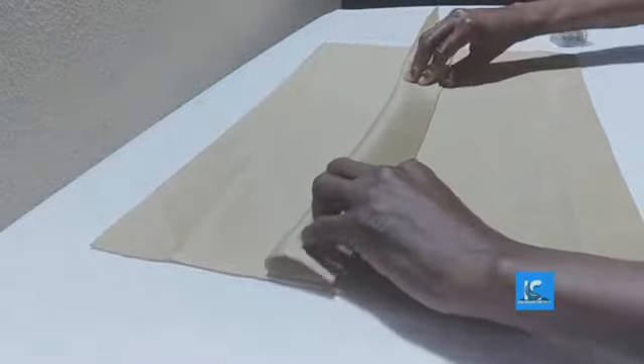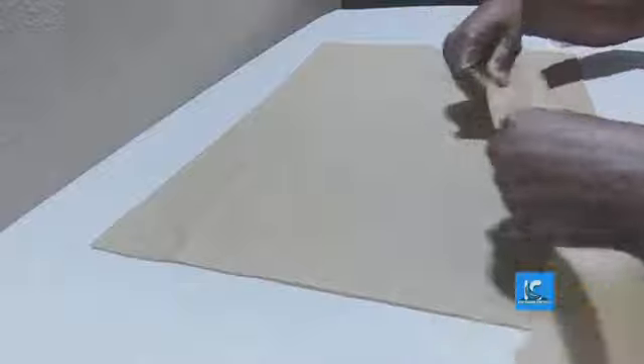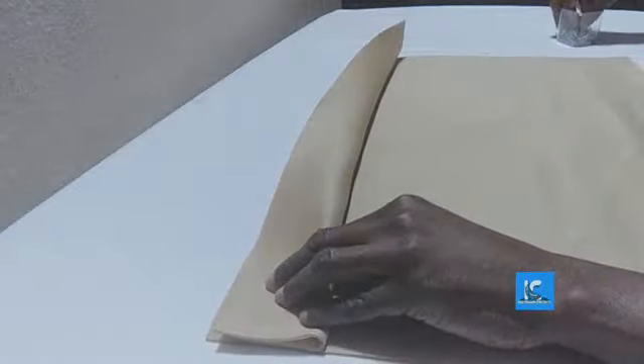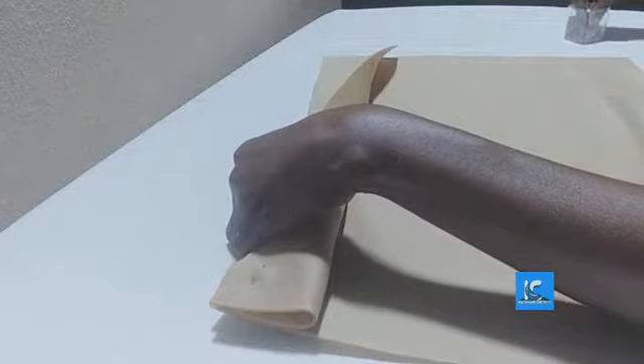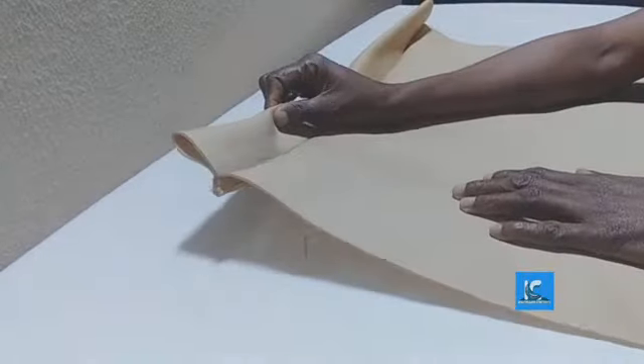I'm just going to fold this and pin it. This is the wrong side; this is the right side — I'm going to pin it. I'm joining this to this and then I'm going to sew. I'll pin it down and then sew. I've attached the band to the body.